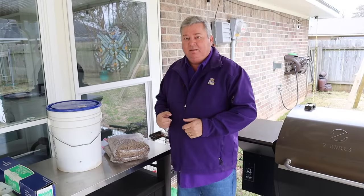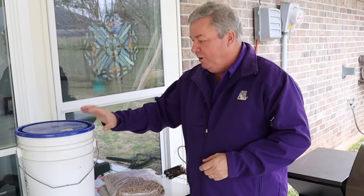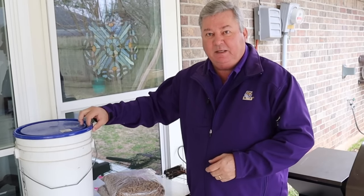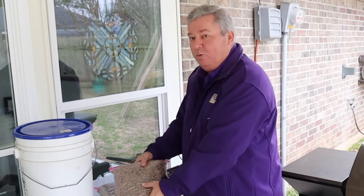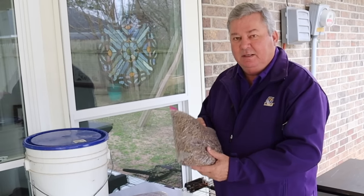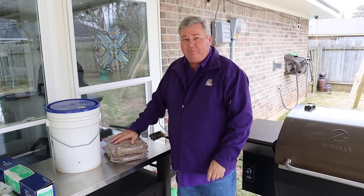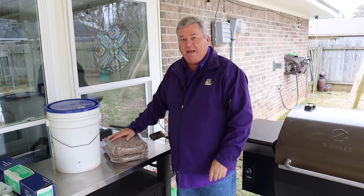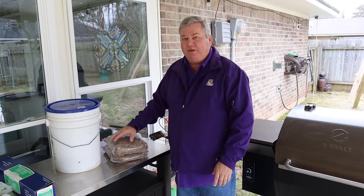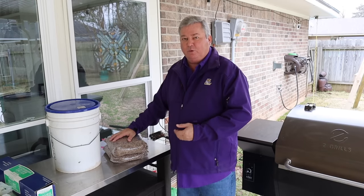Mistake number seven: not storing your pellets in a watertight container. Whether it's a five-gallon drum with a sealed lid, or the way I prefer — one-gallon Ziploc bags. The one-gallon Ziploc bags give you about three and a half pounds of pellets per bag, and that'll last you somewhere between four and six hours, depending on what temperature you're cooking or smoking at.